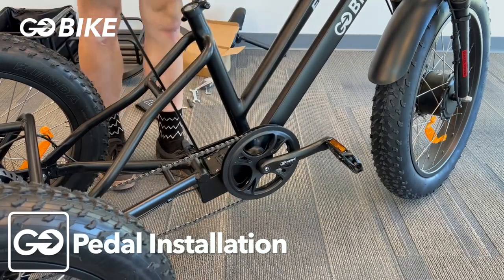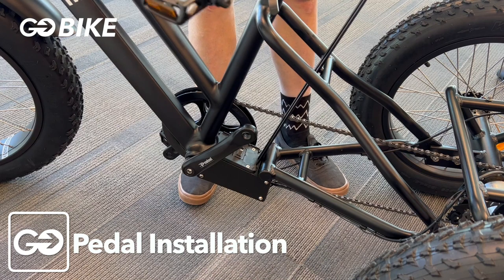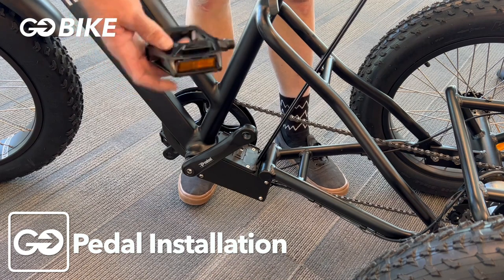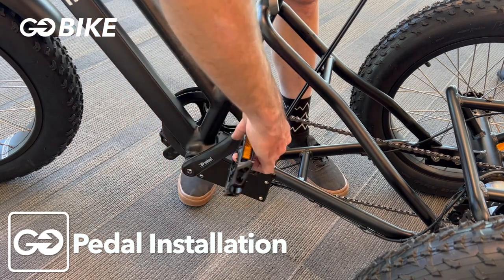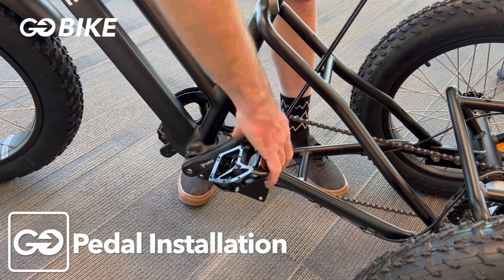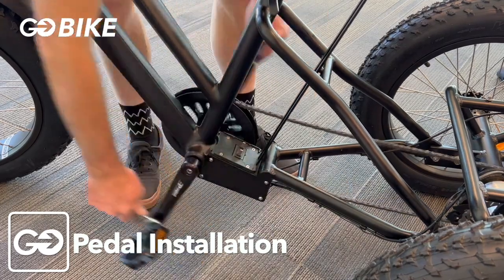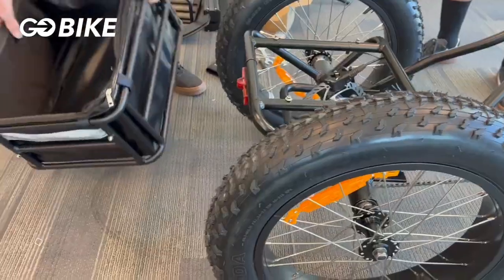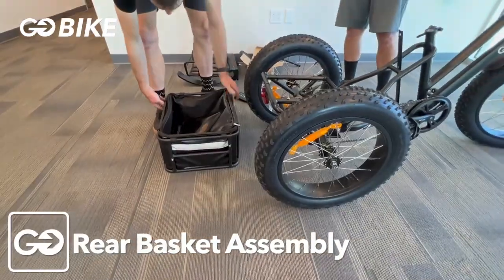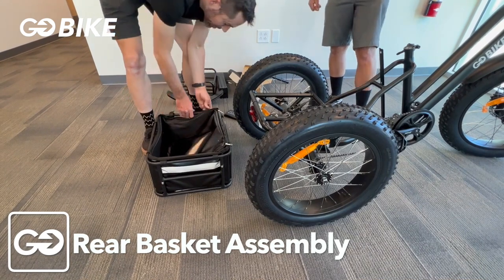For the left side pedal, you actually thread it in the opposite direction — counterclockwise. Get it started, then use your wrench and back-pedal motion to tighten it all the way up. Now we're going to install the rear basket — take out your bag so you can mount the basket onto the rear of your frame.